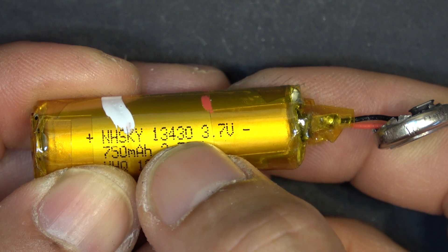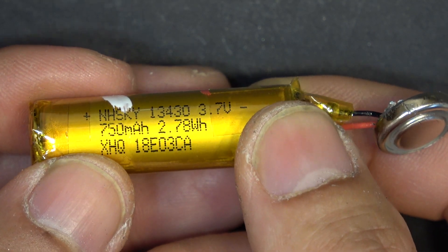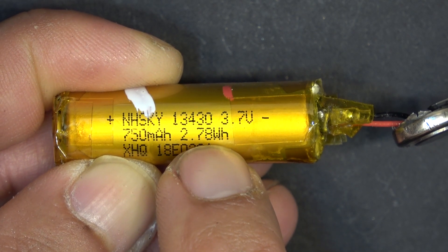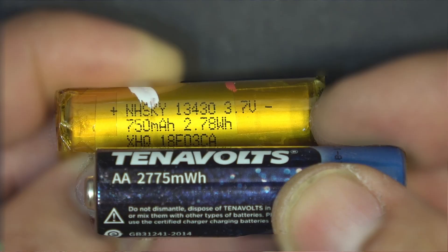This is actually a 13430 3.7V lithium-ion battery, 750mAh, 2.78Wh. So if you compare this with the outside spec of this battery, it's actually a match — 2.7Wh. They were actually pretty honest about the capacity rating of this battery.